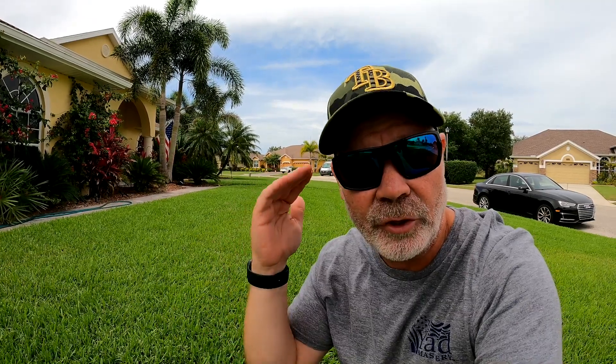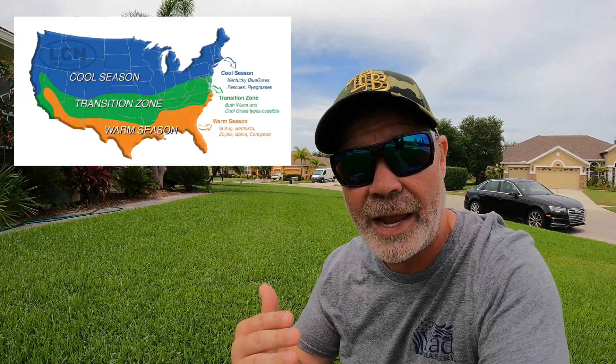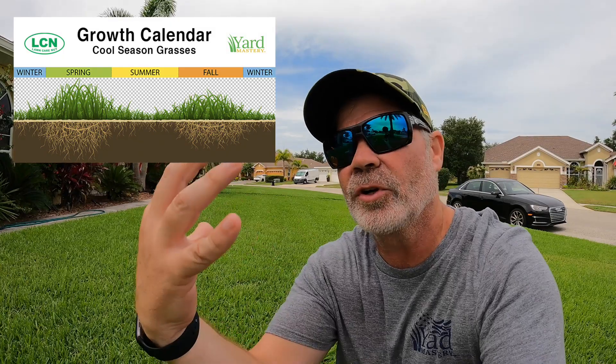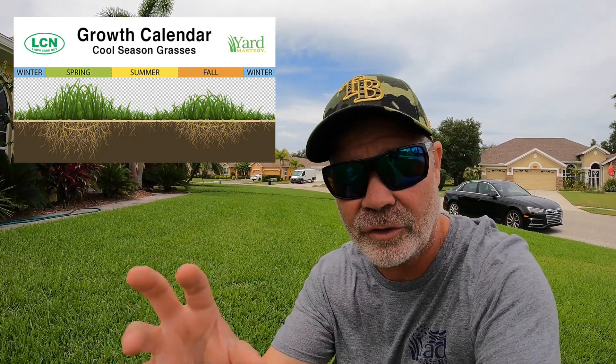The point is to help you set your expectations properly. If you're watching this video in the middle of August and you live in northern Illinois, you have cool season grass — it's probably over 85 or into the 90s, and your grass is not really doing a lot at that time. You should not expect to get your lawn super dark green starting out in August at 95 degrees. Whereas if you're in South Texas with St. Augustine grass on that same August day and it's over 90 or 100, that's perfect for your lawn to start going.